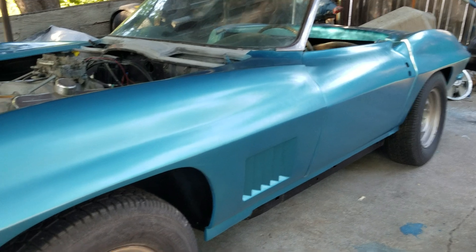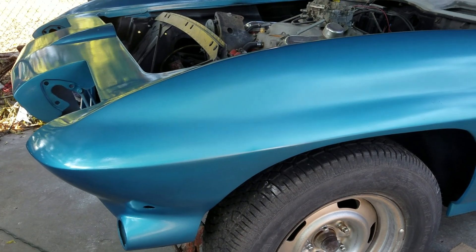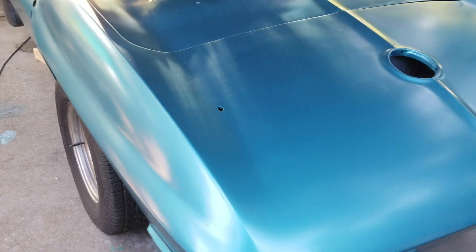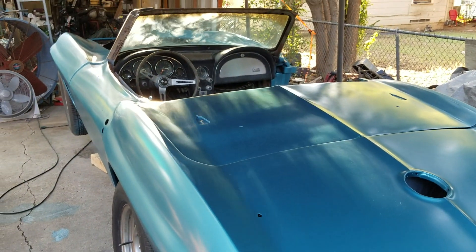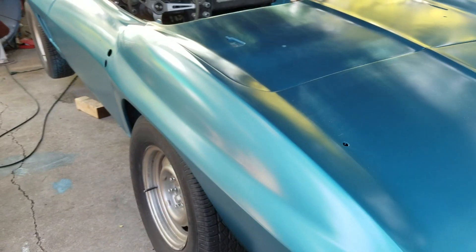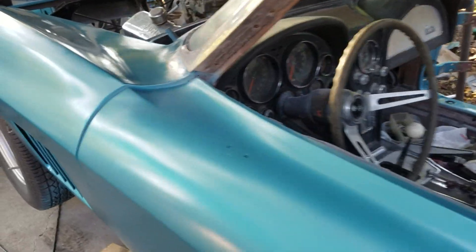I'm liking the way it looks — it kind of lights a fire under me to get it together. This has been for most people kind of a depressing summer. I kind of look at it as my Corvette summer, because I really hope to get this thing painted and running and driving before the summer's over.